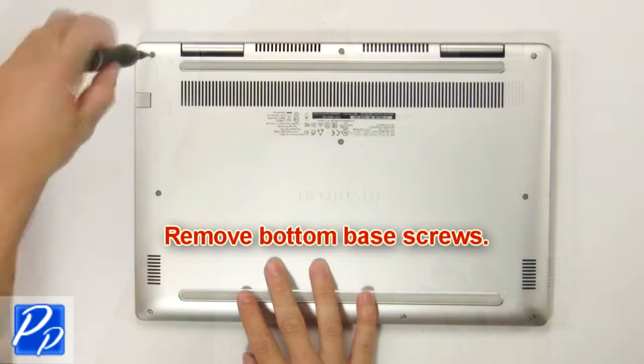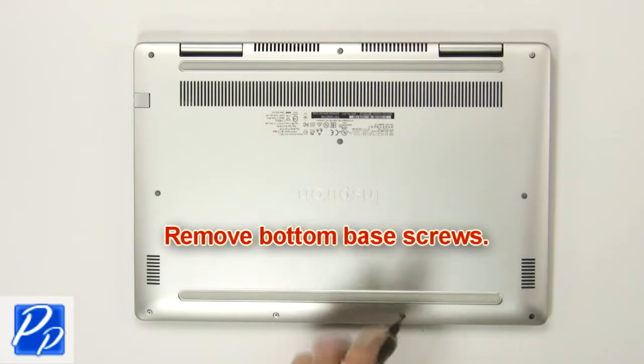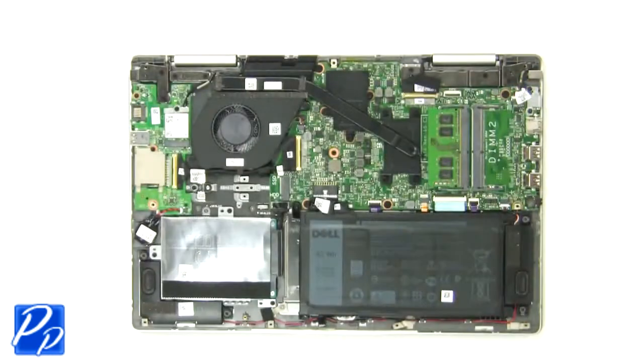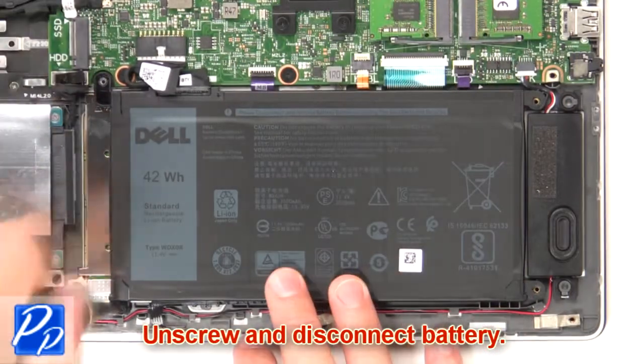First remove bottom base screws. Then use fingers to pry apart and remove bottom base. Now unscrew and disconnect battery.